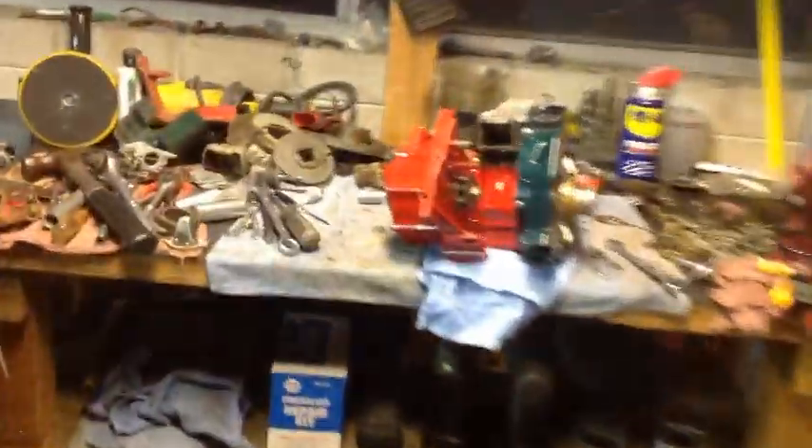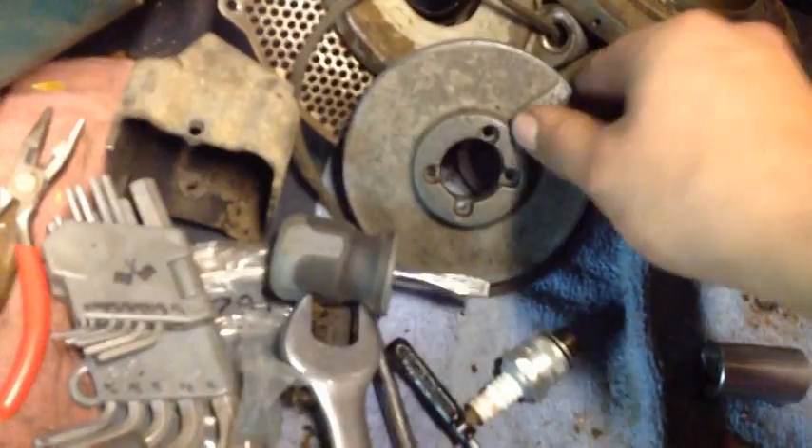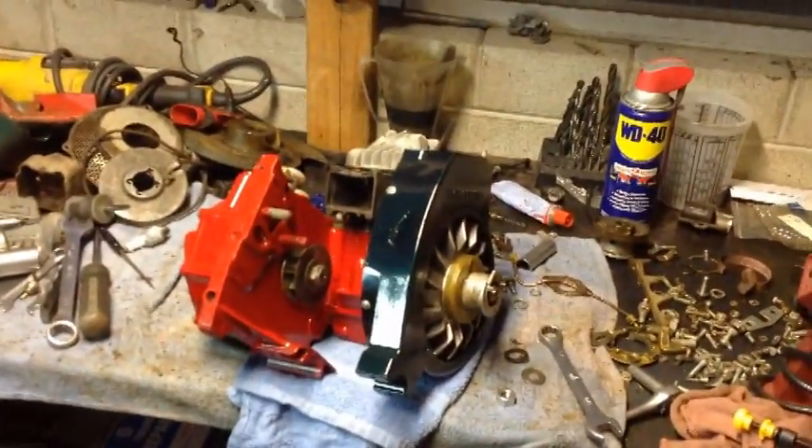I still need to blast and then do some body work on this cover, which is the starter housing cover. I also got to get this pulley removed. That was a dingleberry — I forgot to get new starter rope. Luckily we can just slide these out. I can just slide this out, kind of wipe the rope down, and use that starter rope for now. Just look at this guys — it's turning out really well.